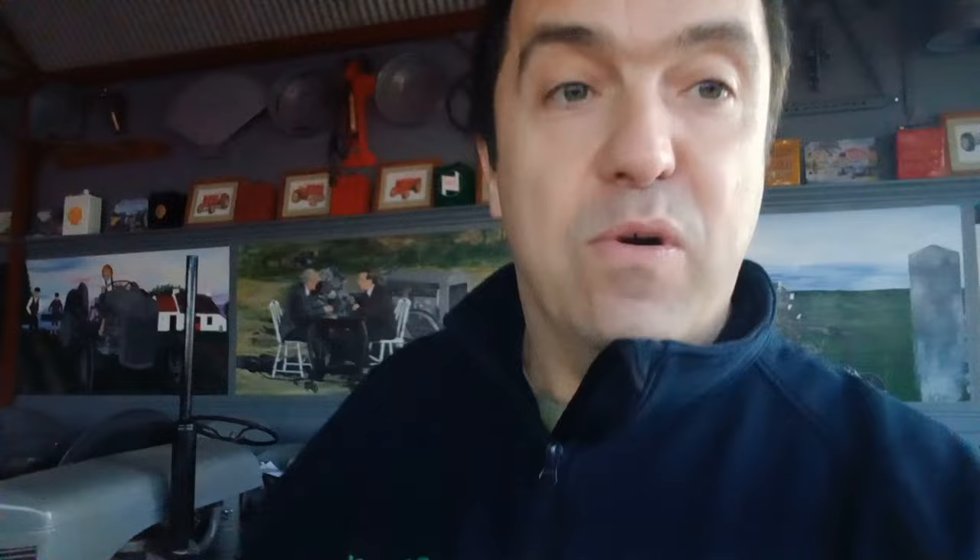Okay guys, this is it — this is how it started. The Ferguson Brown. I'm going to tell you the story.